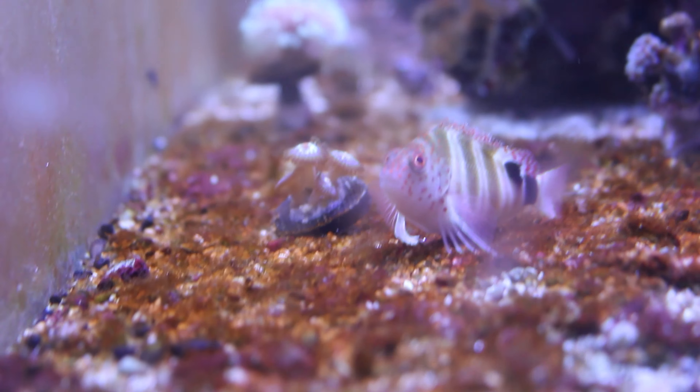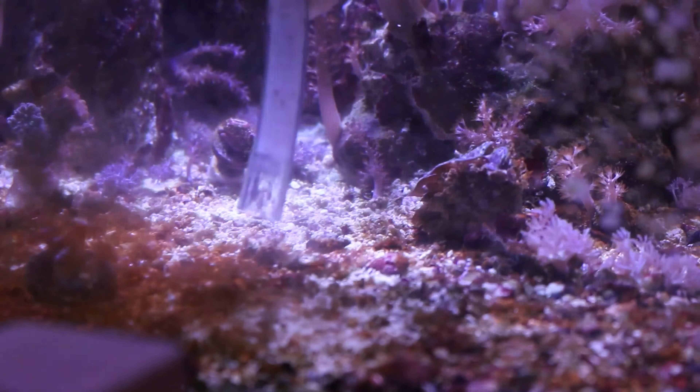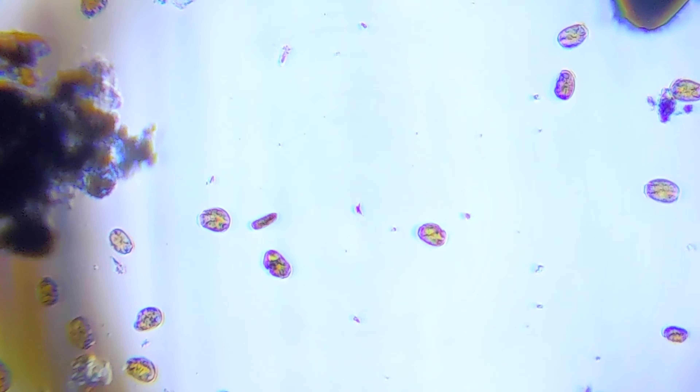This is what I use to identify the type of dinos that I had in my reef aquarium when I was going through it. It helped me figure out and develop a plan to eliminate them, and plus it's just pretty cool to look at these things under the microscope.